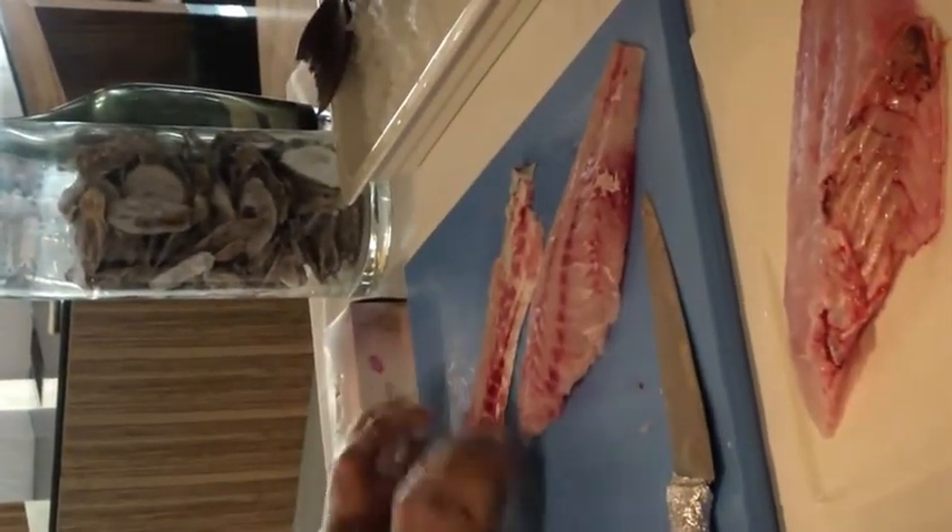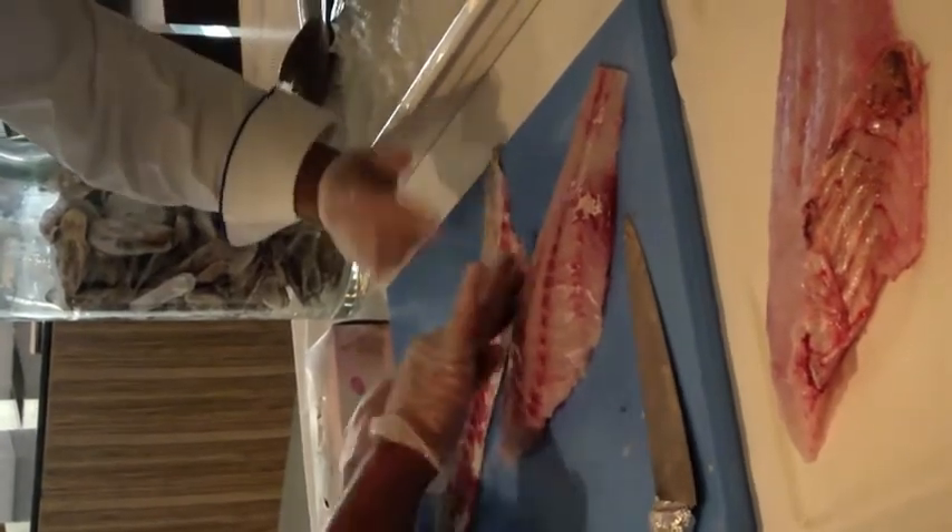I'll show you how to remove the skin. See now, there is hardly any meat left on it.